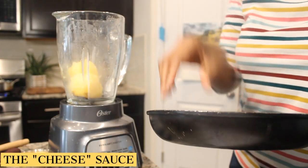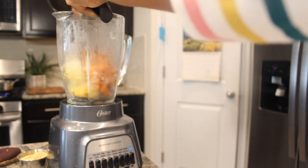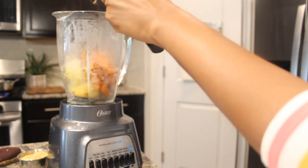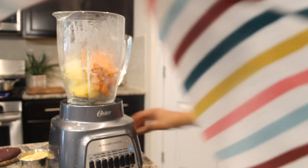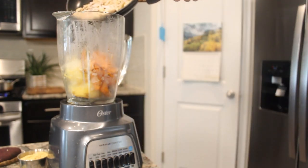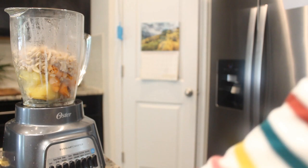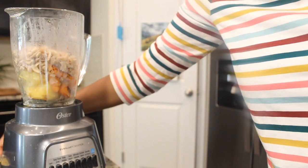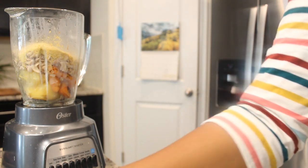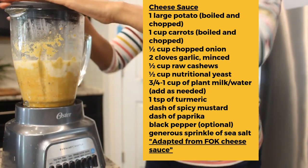For the cheese sauce, I'm throwing in one large russet potato that I boiled, then a bowl of carrots that I boiled with half an onion. Then we're going to do half a cup of cashews — I boiled them to make them soft, but you can also soak them for 10 minutes. Then I'm going to throw in about half a cup of nutritional yeast and about a cup or so of liquid — plant milk.